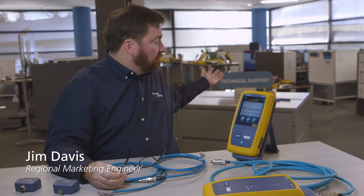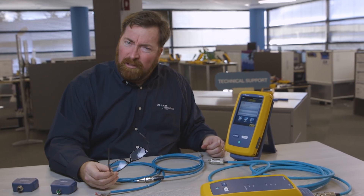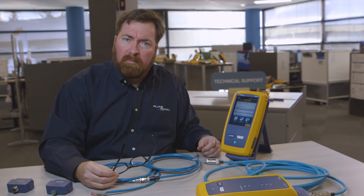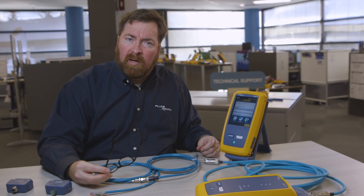Good afternoon. My name is Jim Davis and I work with Fluke Networks. Welcome to our Technical Assistance Center here in sunny Everett, Washington. Today we're going to talk about a bit of a different subject, but one that's been coming up more and more, and that has to do with Ethernet used in an industrial environment.